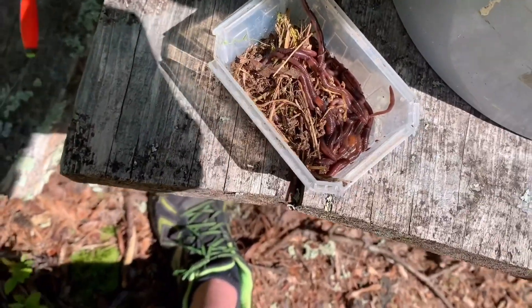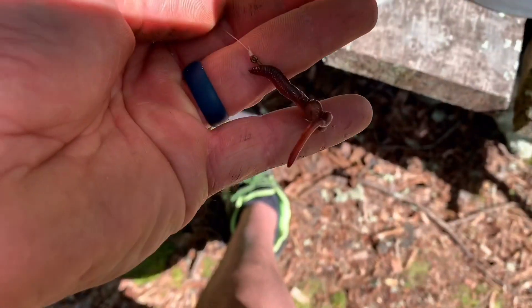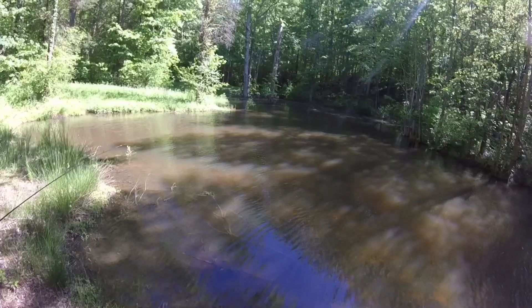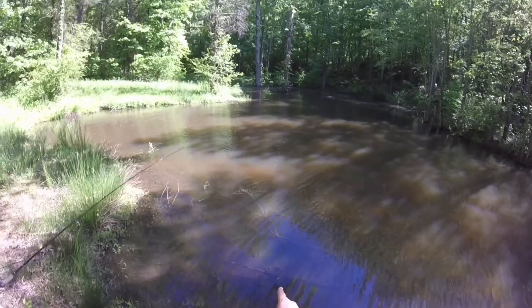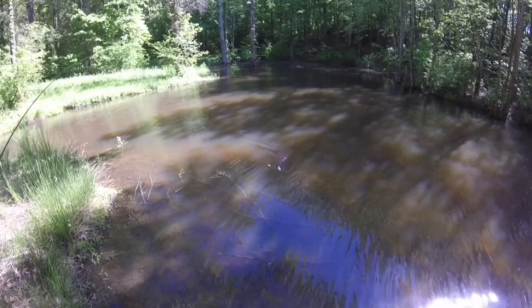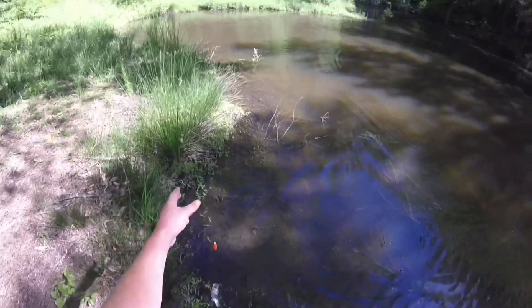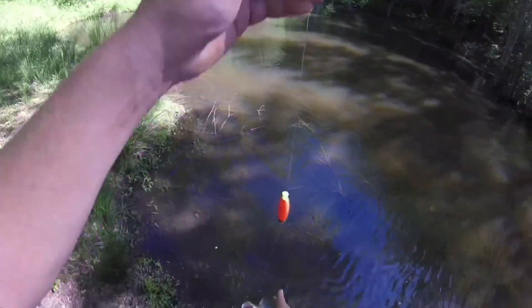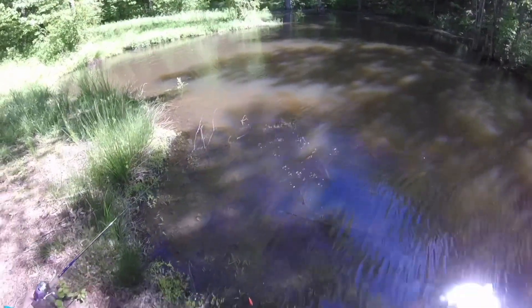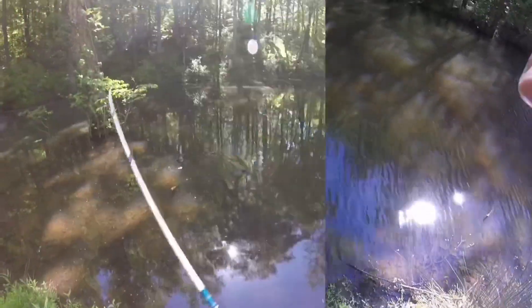I caught a bunch of red wigglers, just dug them up. I'm gonna put a whole one on there and throw it out here to get her a nice one. There you go, you got him! Keep your rod tip up in there and bring him right over the top of the brush. There you go — got a good little bass! Easy, good job. Let's get you some more worms.